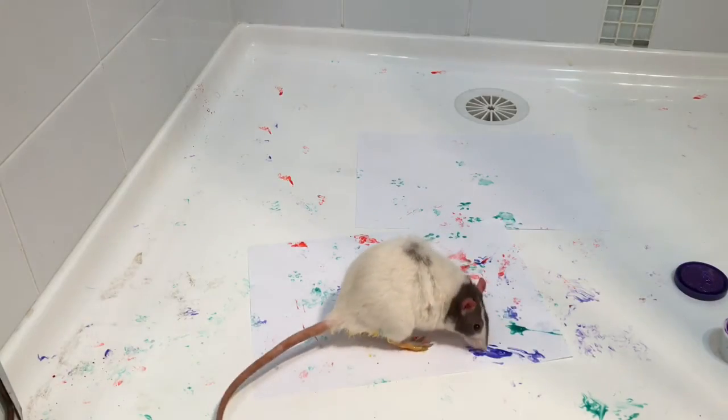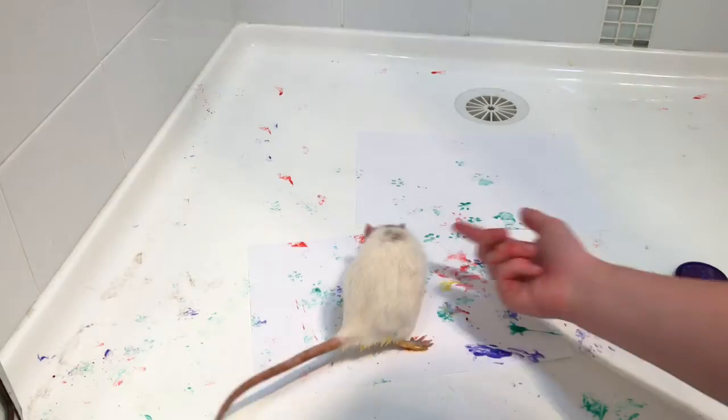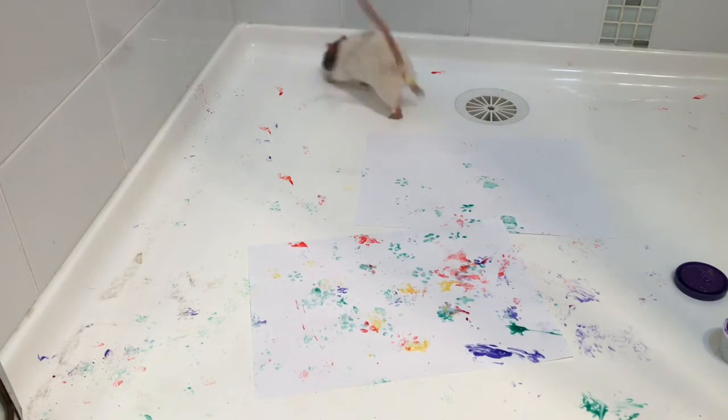Since Hedwig was the only one that wasn't stressing out, I let her have a little bit more of a go so I could actually get it painted.